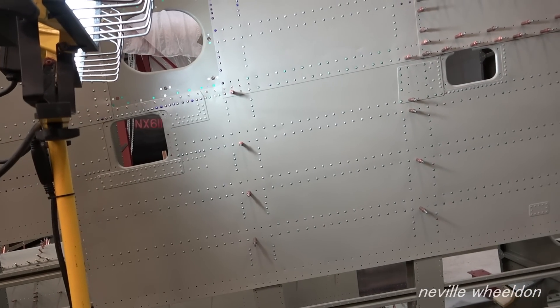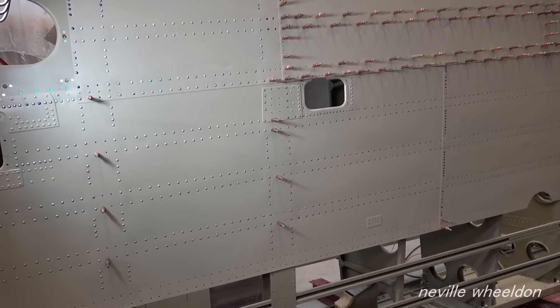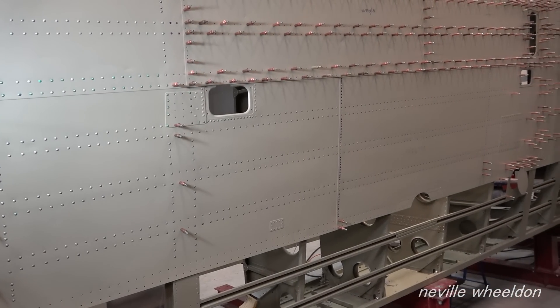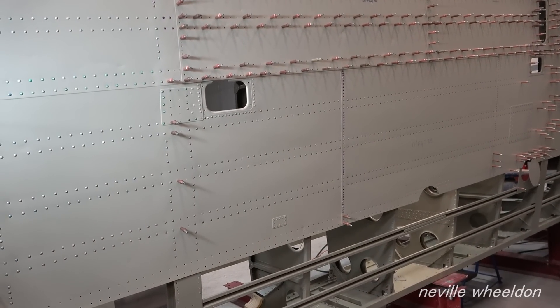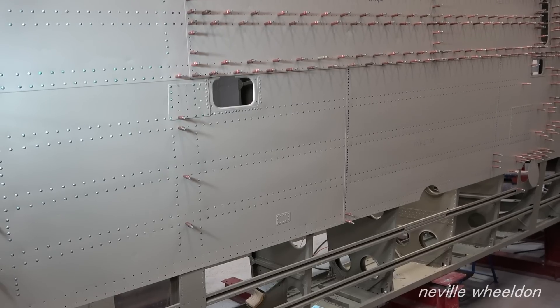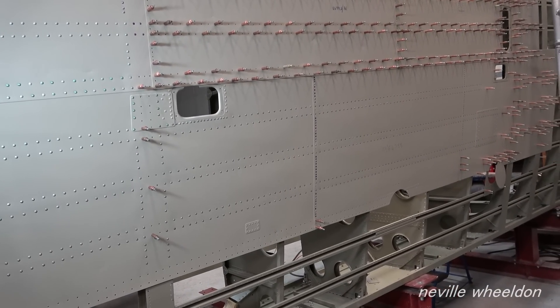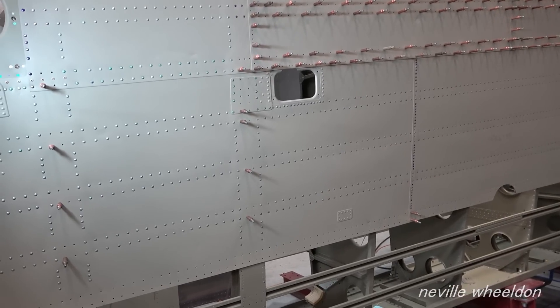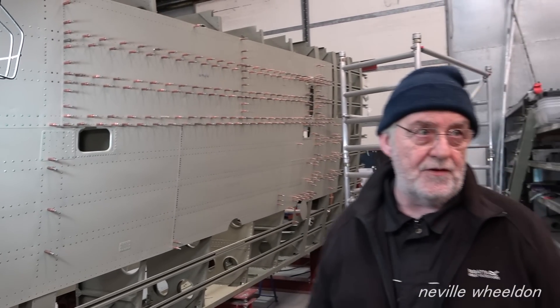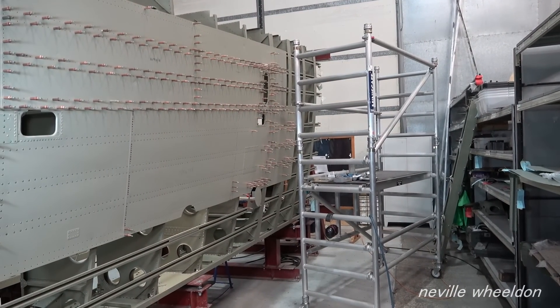It certainly looks neat and tidy - wartime patina. It was already done during the war - they just did exactly what we've done, put patches on. You'll never know the difference. Even without a coat of paint it looks good.